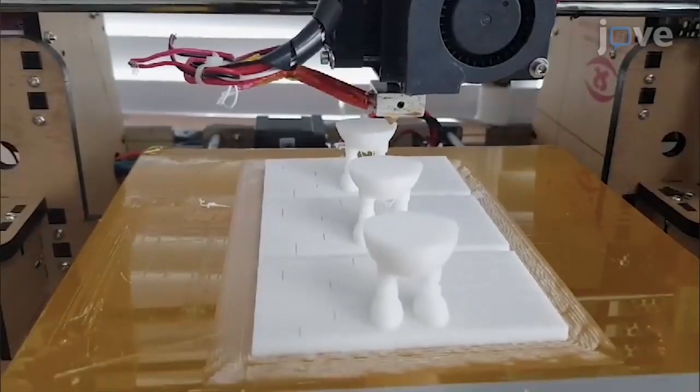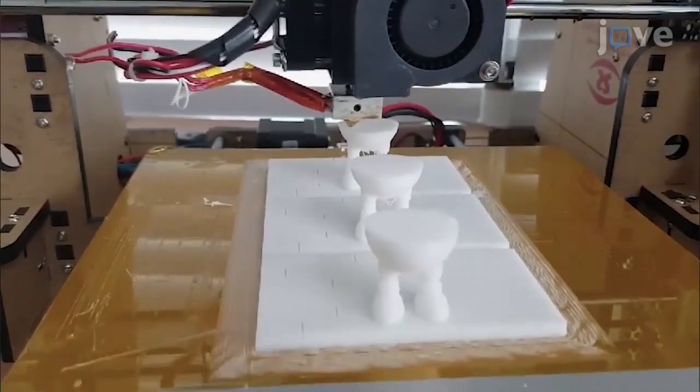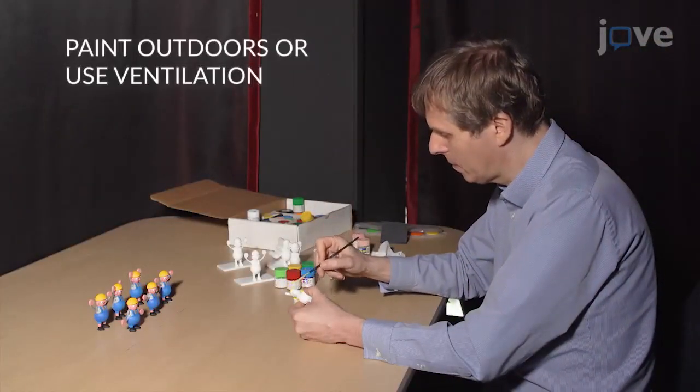Print characters and background at the same scale using a fused deposition modeling monochrome 3D printer with a white polylactic acid filament. Use sandpaper to eliminate printing defects. Hand paint the different elements with acrylic paint.